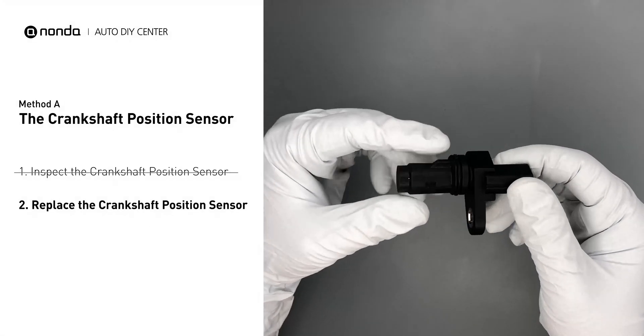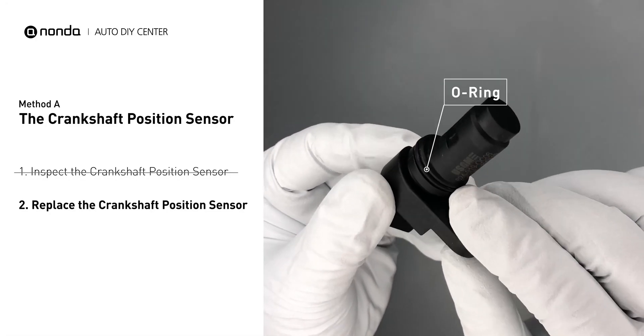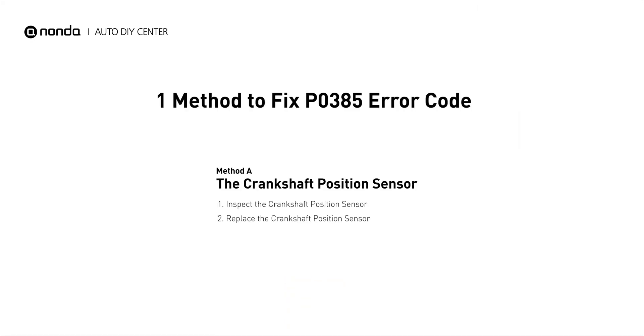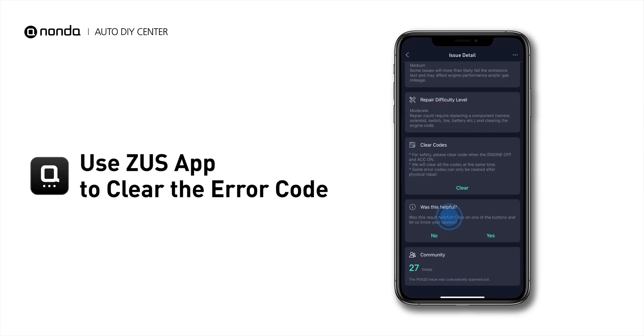Check to make sure the o-ring from the sensor hasn't fallen into its hole, then replace it with a new crankshaft position sensor. This is one of the most practical solutions to fix the P0385 error code. After the repair, you can use the Zeus app to clear the error code.